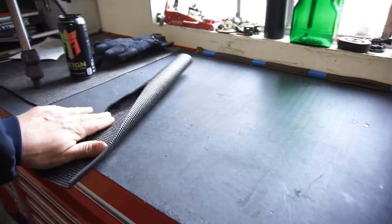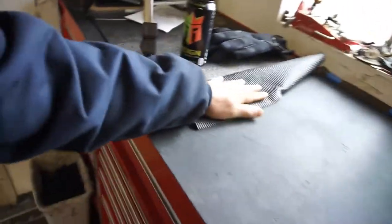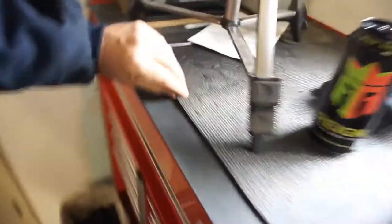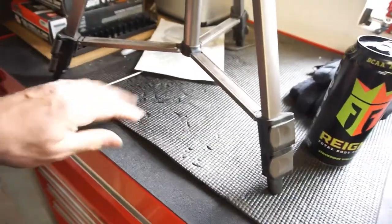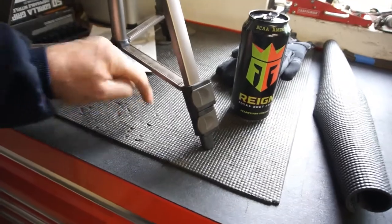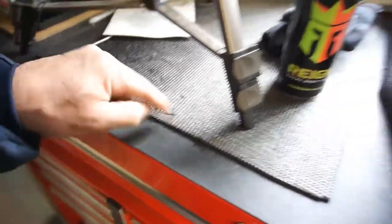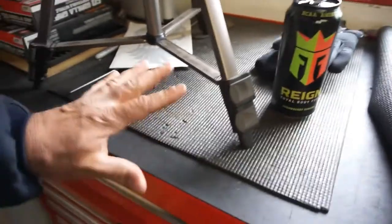All right people. So if you do buy this Olsa Tools toolbox liner, as you can see, I use this piece as kind of a cushion to beat on stuff because it's very impact — sound deadening, I guess you can call it.